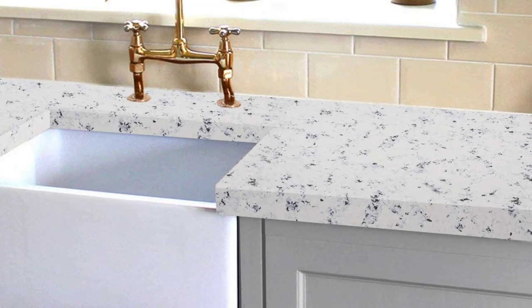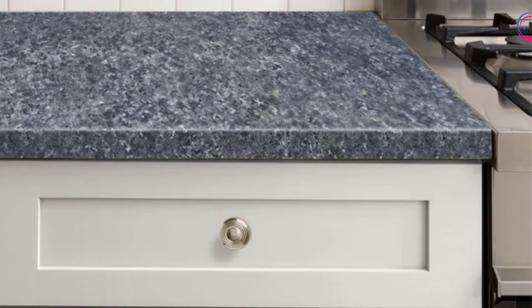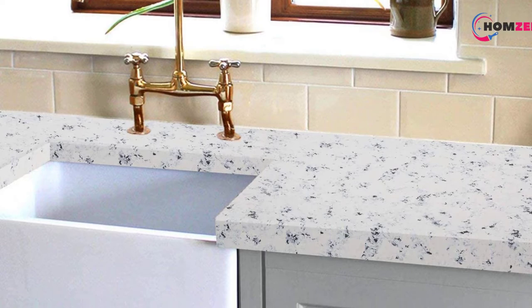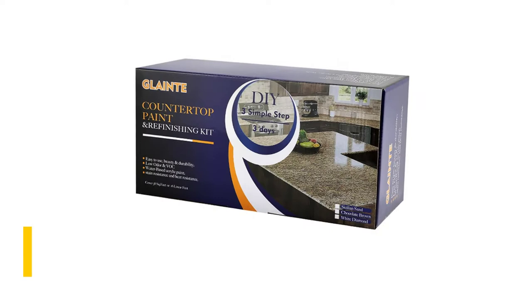Number five: Glant Countertop White Diamond. This white diamond countertop paint kit looks like real granite when it dries. It is affordable, stain and heat resistant, and easy to apply. You get clear and concise instructions for the best results and 38 square feet of coverage. It sticks to tiles, laminate, Formica, wood, and Corian, so whatever countertop you want to change, this paint can handle it.